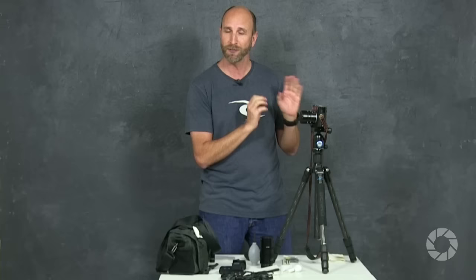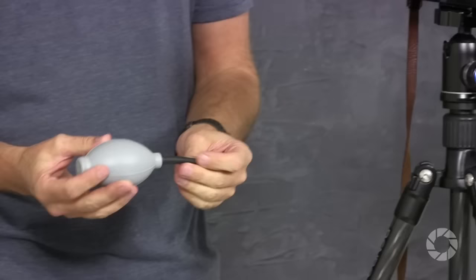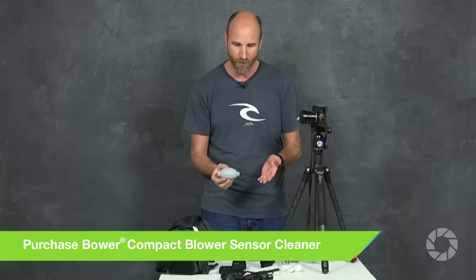The first thing I want to talk about — I get this question all the time — is how do you clean the sensor on your camera? What I prefer to do is take my camera, whether it's a Leica, Canon, or Nikon, to an authorized service center and have them do it. I don't like touching my sensor. But if there's a dust spot, I use this little blower. You should absolutely have one of these regardless of whether you're traveling, and do not get a blower with a little brush on the end.